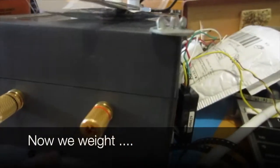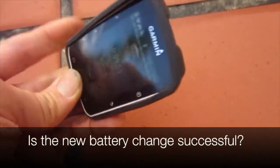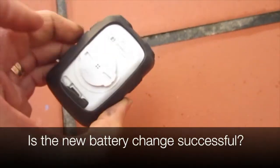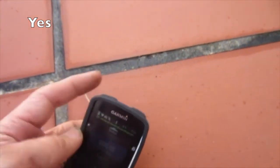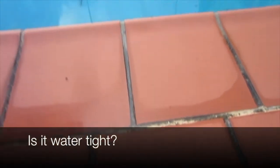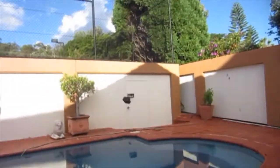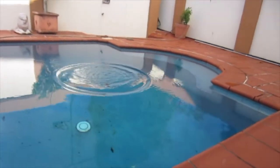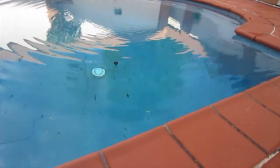Now we wait. Is the new battery change successful? Yes. Is it watertight? Just kidding. Thanks for watching.